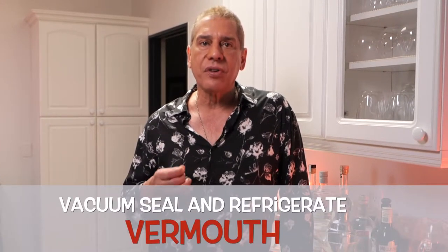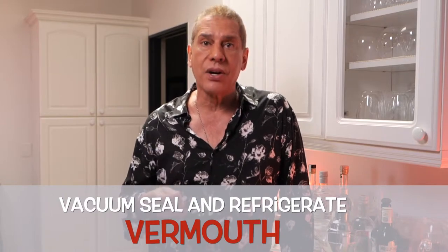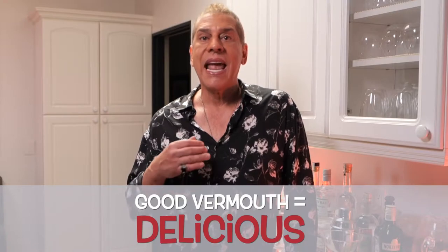Vermouth is a fortified wine. And like any wine, if it's not vacuum sealed after opening and put in the refrigerator, it'll go bad. Before I order a martini in a bar, I ask if they refrigerate their vermouth. And if they say no, I tell them not to put it anywhere near my martini. Good vermouth is delicious, and if kept from going sour, has a wonderful flavor.